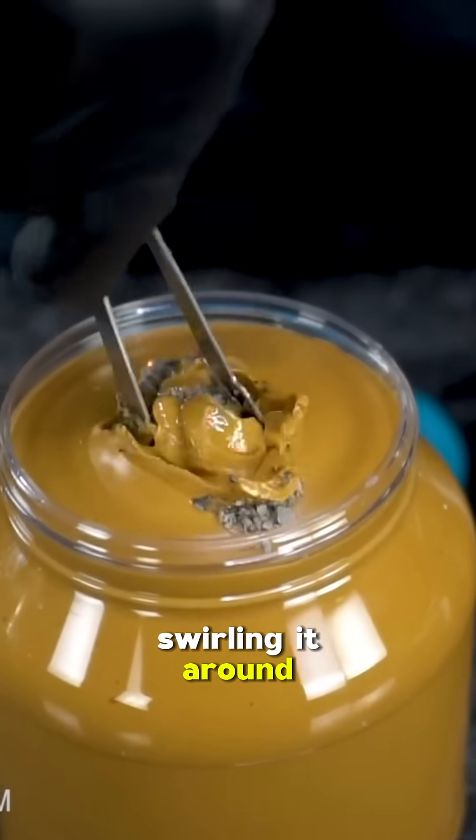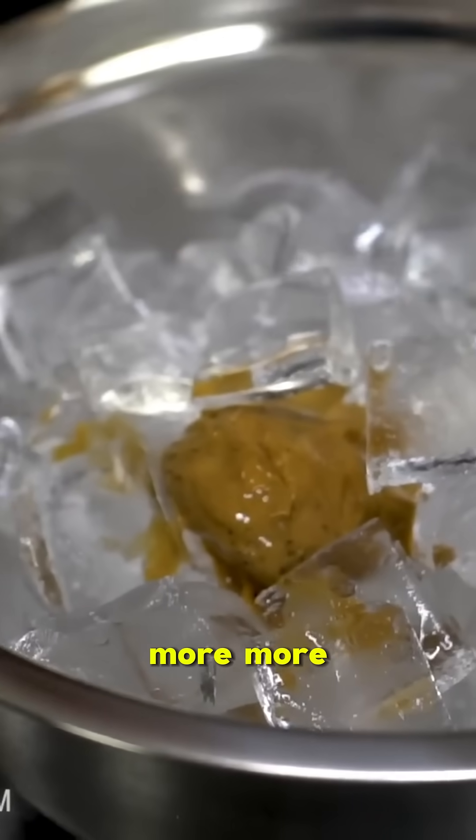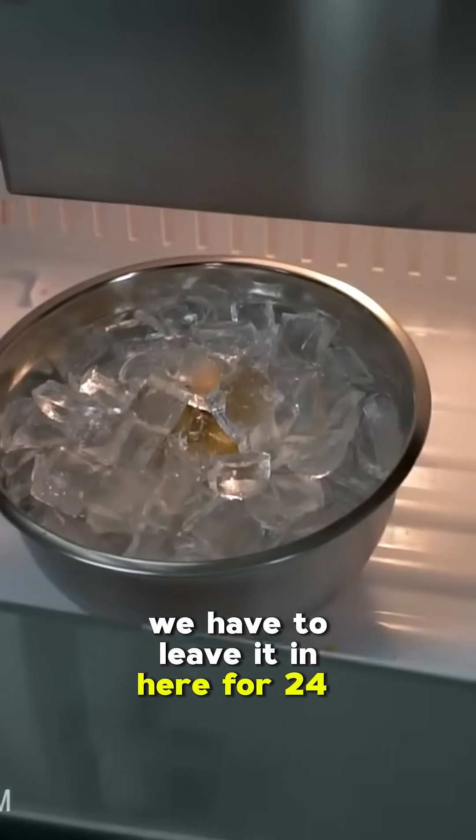Swirling it around — more ice on top, more ice on top. Now real quick, we have to leave it in here for 24 hours. Real quick — 24 hours later.